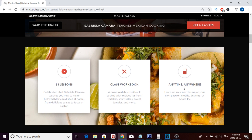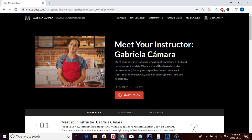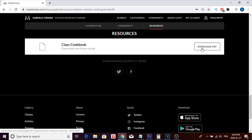I'm going to log into my account and show you guys exactly what's included inside the masterclass. Okay, I just logged in — as you can see, this is my account. This is what it looks like once you buy the course. You have the lesson plan with 13 different lessons, a community tab to talk with other students on the platform, and a resource tab where you can download the class workbook as a PDF.